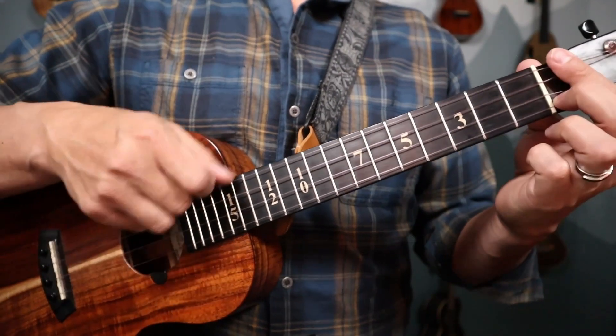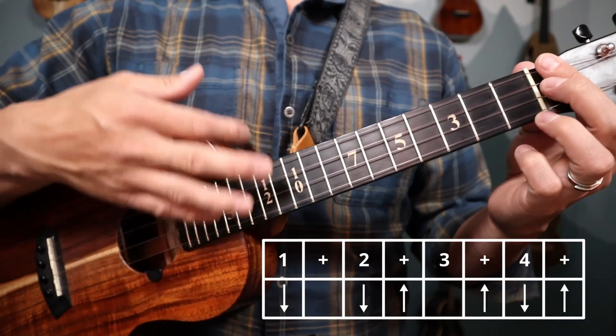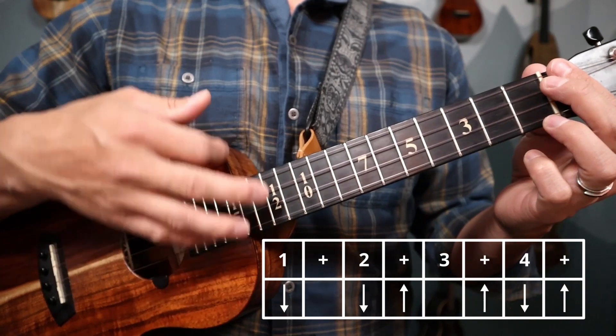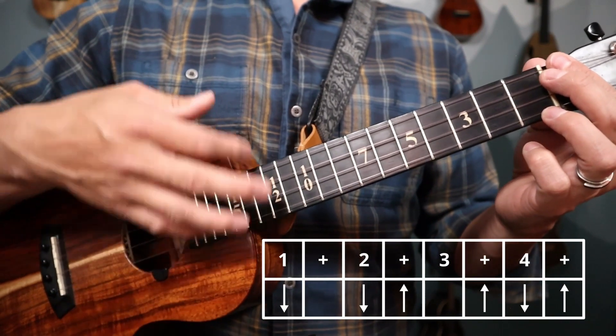Now for the right hand, it sounds like this: down, down, up, up, down, up. One, two, and, and four, and one more time. And finish on one.